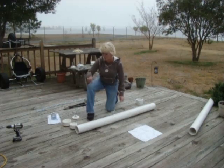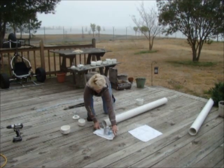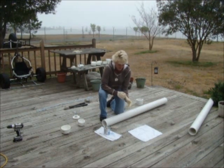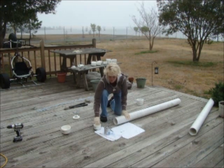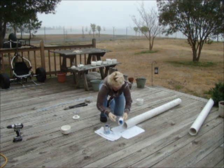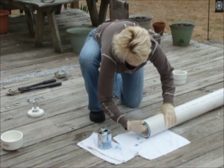Next we're going to put the 3-inch cap inside. I'm going to glue the exterior and stick it in this end. I'll put some gloves on and use PVC glue — we like to use the 2-in-1 so we don't need the primer. I glue it, stick it in, then turn it upside down and pound it to make sure it's nice and flush. That's it — it'll dry quickly.